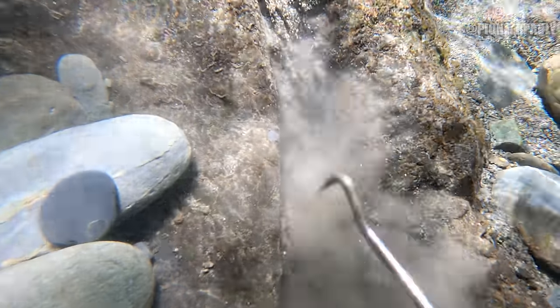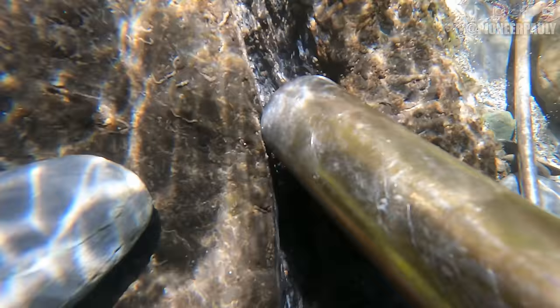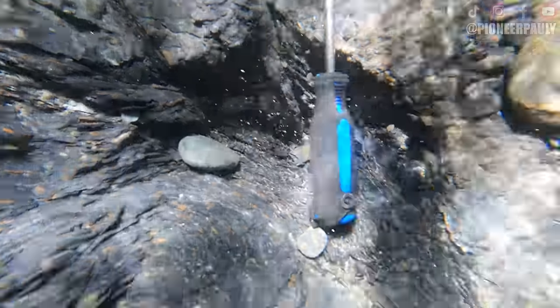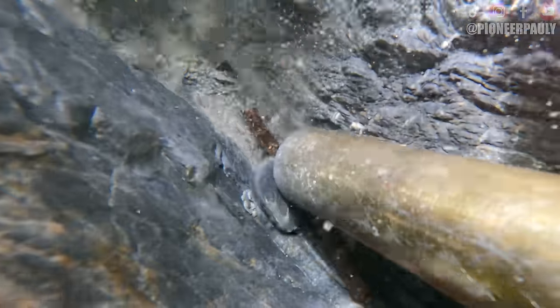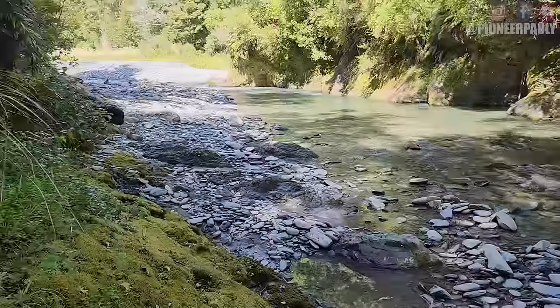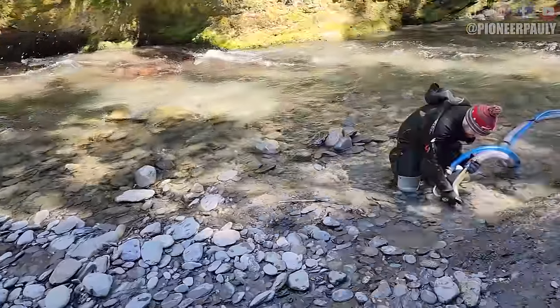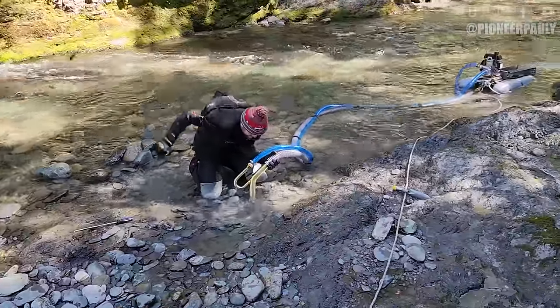I spotted this shallow crevice that was packed with gravel, so I scraped everything loose and sucked up what I could. I'm hoping to find a nugget somewhere in here. The shallower you work, the harder it is to see, especially with this light material where it just turns into smoke. I ended up changing spots for a little bit just to see if I could find an area that had more visible gold like we found last week. I noticed a bit of clay around the shallow area of bad rock, so let's give that a shot.